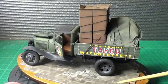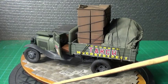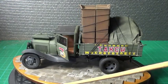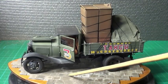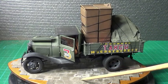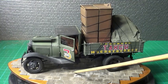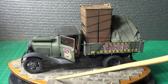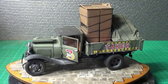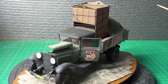Now the base — all it is, is the actual lid off a candle we had. And then all I've done is bought some little squares off eBay, glued them down with super glue, and then I just put some poly filler in between, and then put a brown wash over the top. That's all I've done — I didn't want to do anything too fancy; it's just to show it off a little bit.